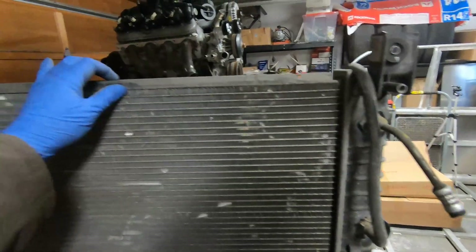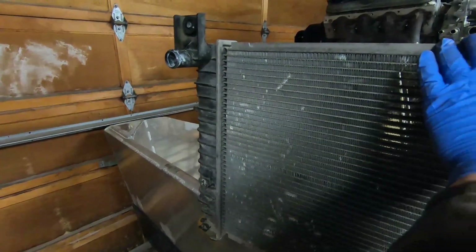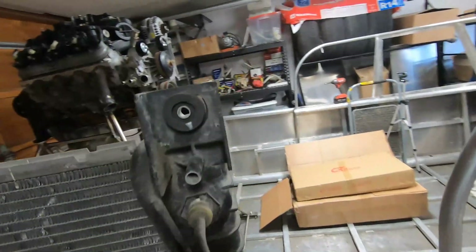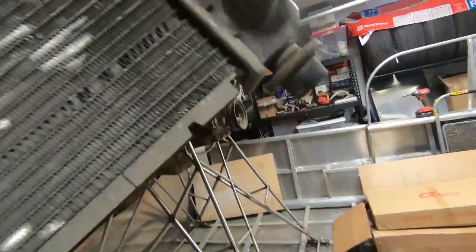Welcome back to the airboat build. In this video I'm installing the radiator and the intercooler. The radiator I'm using is the stock radiator that came with the engine — it's a 2003 Chevy Silverado radiator.